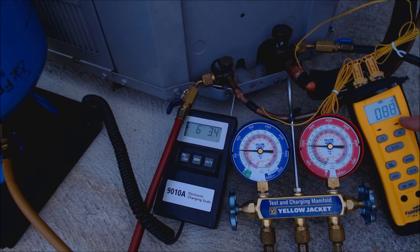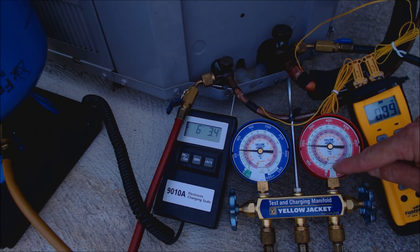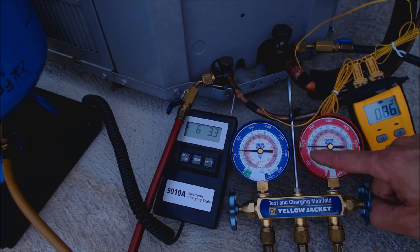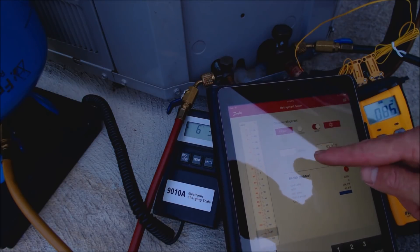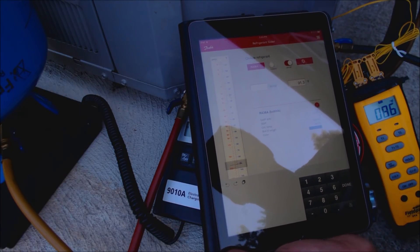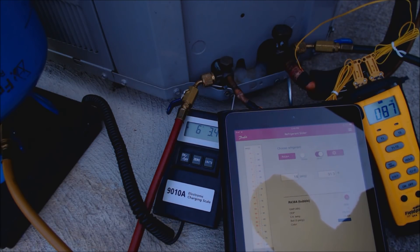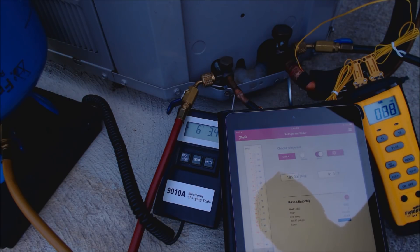We see that T1 we're reading 88 degrees and we're going to use the Danfoss refrigerant slider app to determine the saturated temperature, because you can't use the green inner ring on the gauge — that's actually going to be off, it'll be lower than it should be. We're reading a temperature of 86 degrees on the liquid line and a pressure of 185 PSIG. We take the Danfoss refrigerant slider, make sure we're on bubble for checking sub-cooling, and put in 185 PSIG.